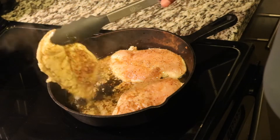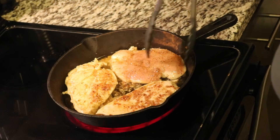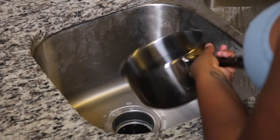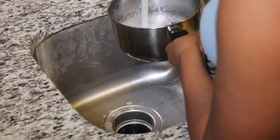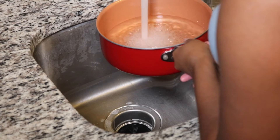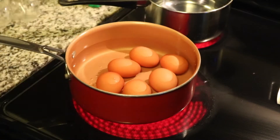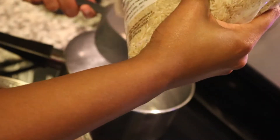Now that our meats are cooking, I'm going to fill up two pots with water — one pot is for rice and one pot is for eggs. I don't know why I put my eggs in here like this; I normally put my eggs in and then the water, but this will happen.